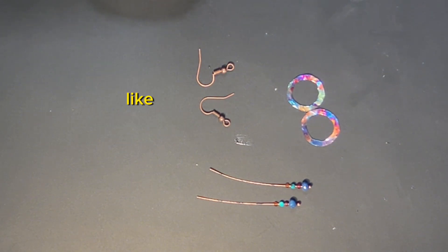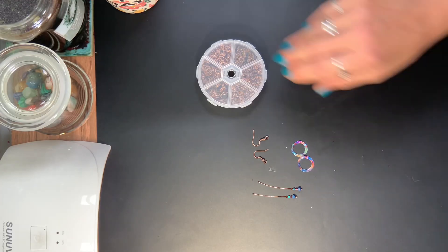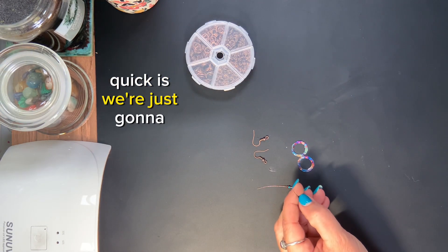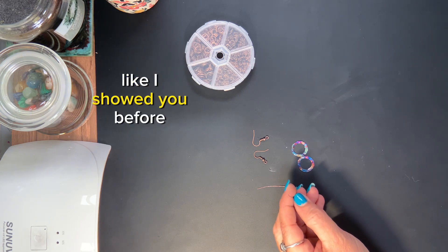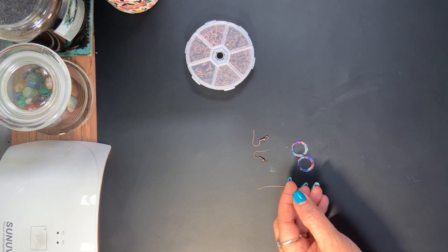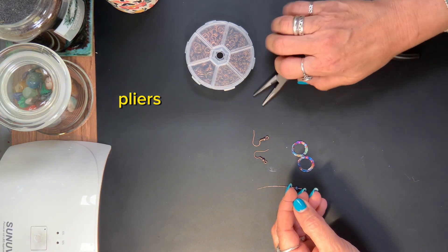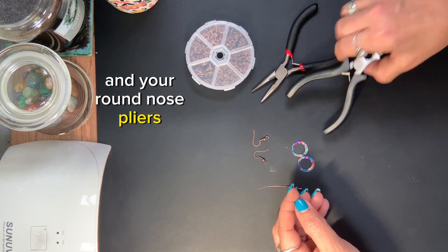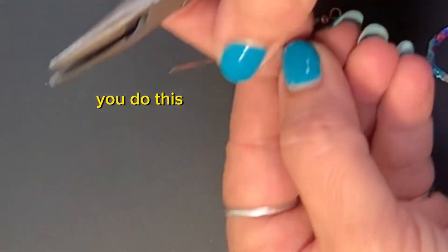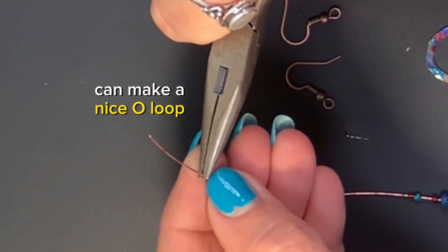So that's what it's going to look like. What we're going to do with these — like I showed you before — we're going to need a pair of pliers and your round nose pliers. Basically what we're going to do, and it doesn't matter which way you do this because it's just going to hang, we're going to pop this down so we can make a nice little loop.